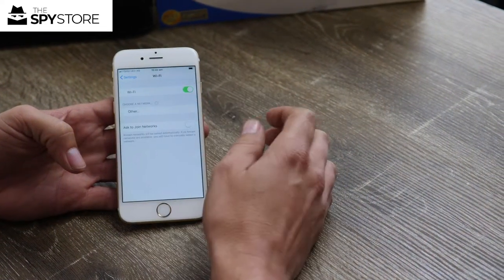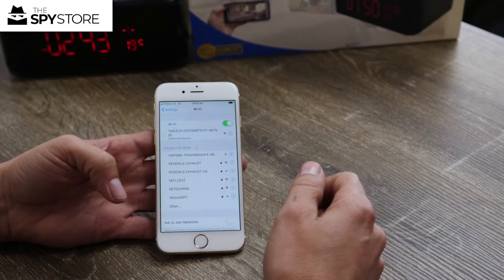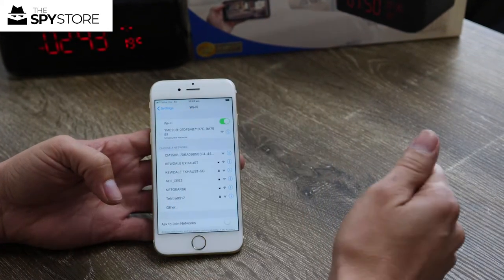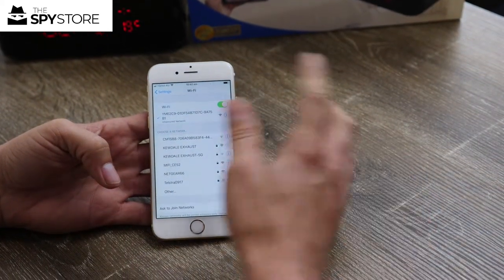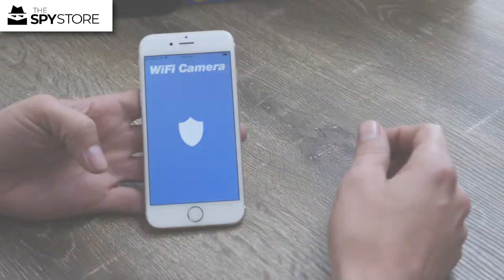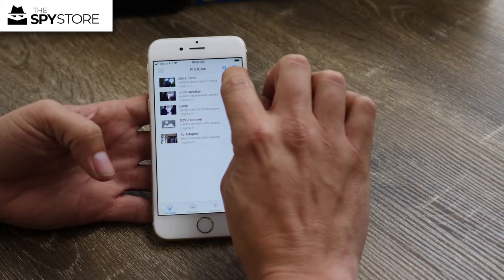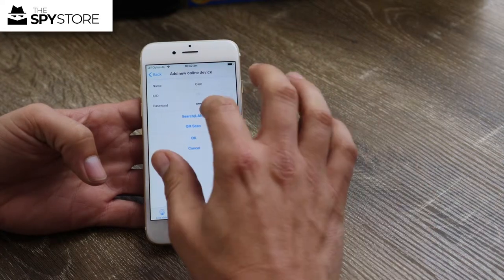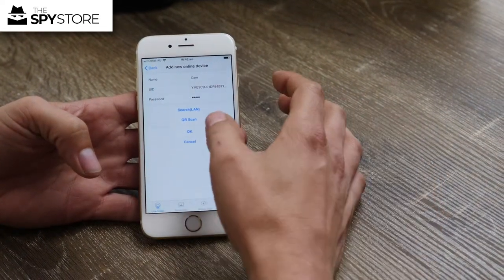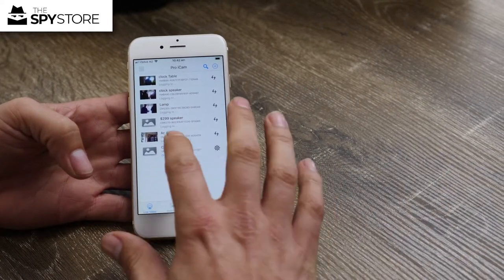Once you've got the app, go to your Wi-Fi settings, turn on Wi-Fi, and look for 'YME2C9' — click on that. Wait for the 4G symbol to turn into the Wi-Fi symbol, then go back to the app. Press the plus in the circle on the top right, select 'Add new online camera', search, and there it is — press OK and it'll appear in your camera list.